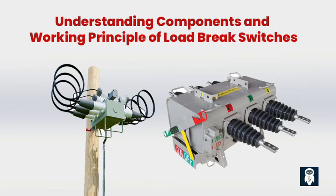A load brake switch is an electrical device used to control the flow of current in a power system, primarily designed to provide a safe and reliable method for isolating and disconnecting loads or sections of a power distribution network. Load brake switches are commonly used in substations, industrial plants, and commercial buildings. The main components of a load brake switch are the switch itself, the operating mechanism, and the arc quenching system, which work together to ensure safe and reliable operation.